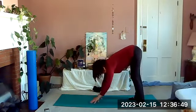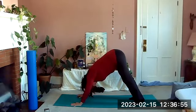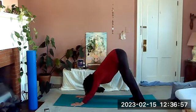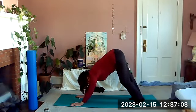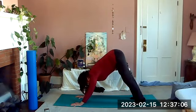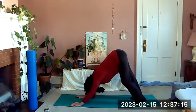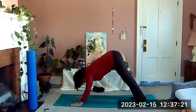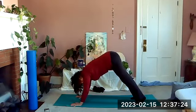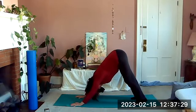Walk your hands away from your feet into a pike or down dog. Spread the fingers wide, knees can be slightly bent as we lift our tailbone. Let your body move around as you work your heels down to the mat and stretch the legs — hopefully you can let your head relax. You can also shift forward and back if you want, shifting toward the arms and back toward the heels, if that feels good to you.